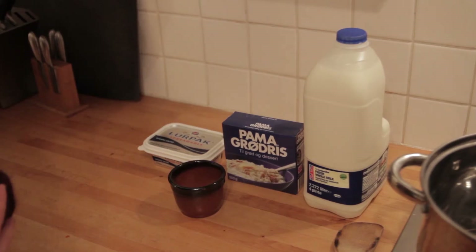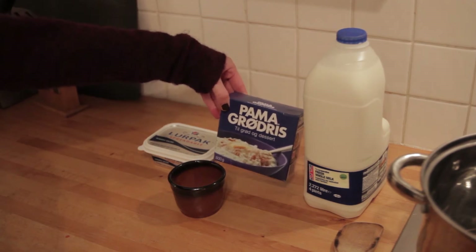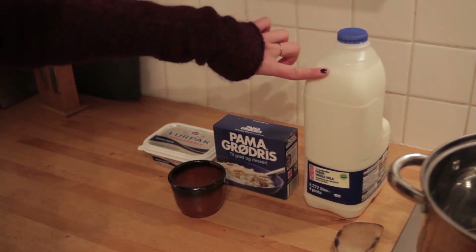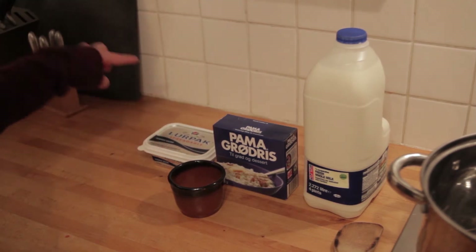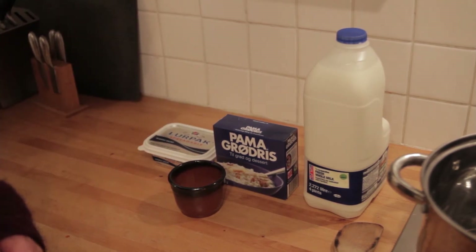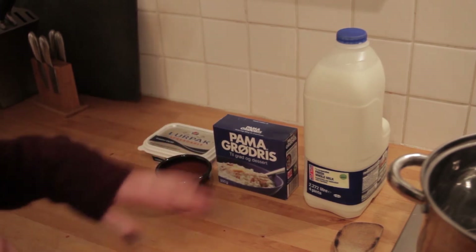In order to make some Danish rice pudding you need of course the rice, the pudding rice, then you need some whole milk, you'll need some butter in the end to put on to the rice pudding, and some cinnamon and sugar, and then we're going to need some water and salt.